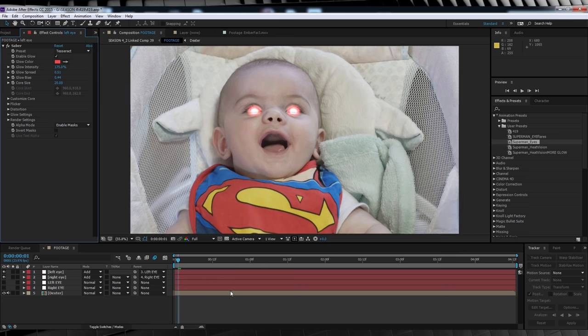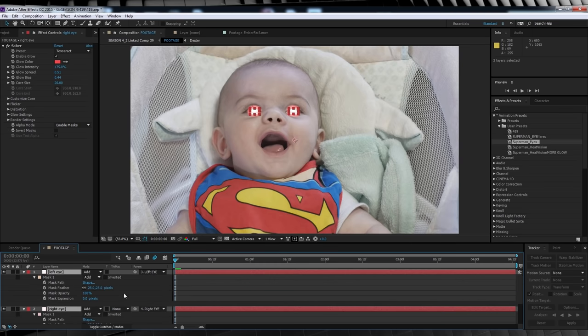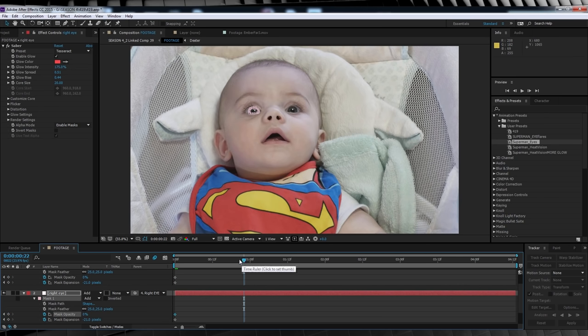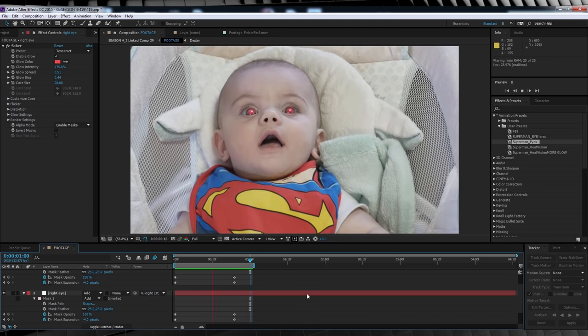Our next step is to animate those eyes warming up — pretty easy. Head down and collapse the mask settings on both eye solids. Hit the stopwatch on both mask expansion and mask opacity. Bump the mask expansion down until we can't see the effect, and bump the opacity down to zero as well. Head forward anywhere from 15 to 20 frames, crank that opacity back up and bring the mask expansion back up. If we check out a preview, you can now see our eyes heat up from the inside out.